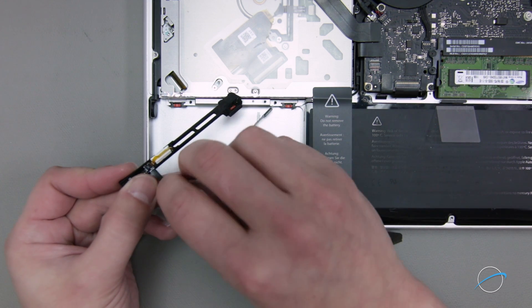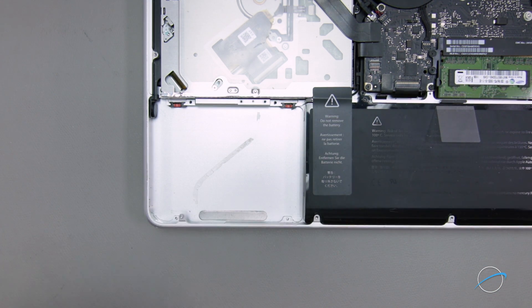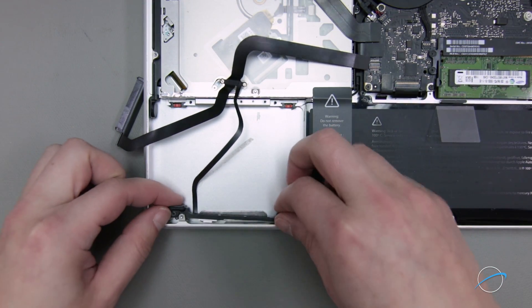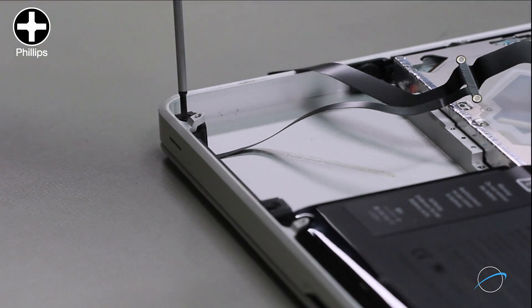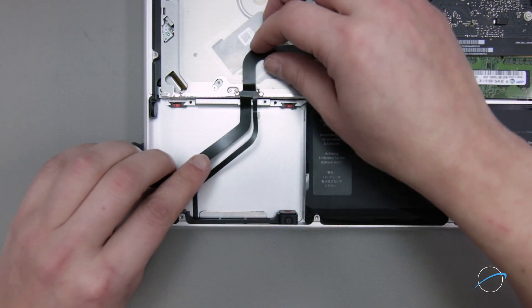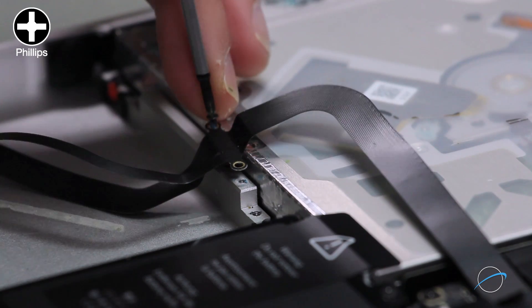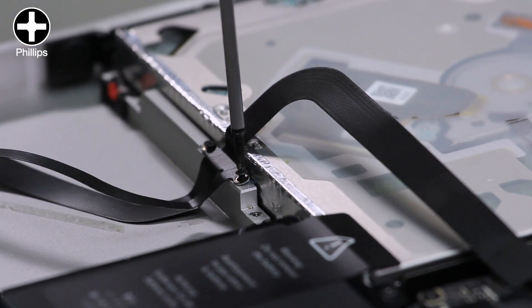Peel the paper backing off the bottom of the narrow cable to expose the adhesive. Being careful not to prematurely stick the cable to the bottom of the drive bay, slide the front assembly into place and secure it with the two Phillips screws. Next, line the holes in the cable up with the holes in the MacBook Pro's chassis and use the two tiniest Phillips screws to hold it in place. It may help if you partially insert both screws before tightening them down.